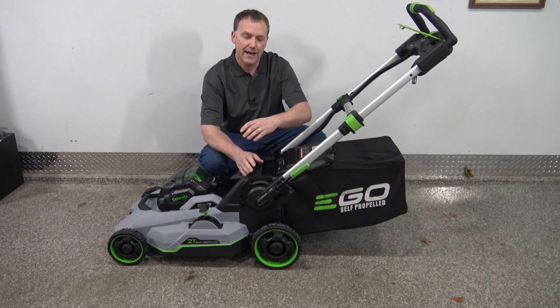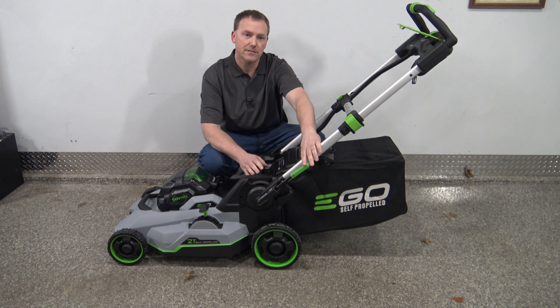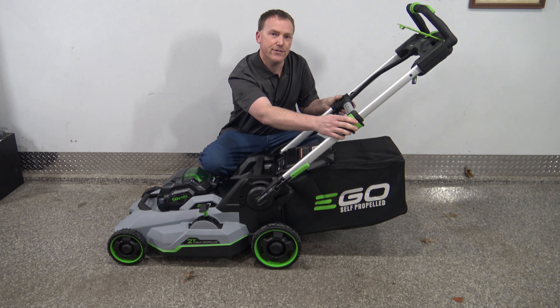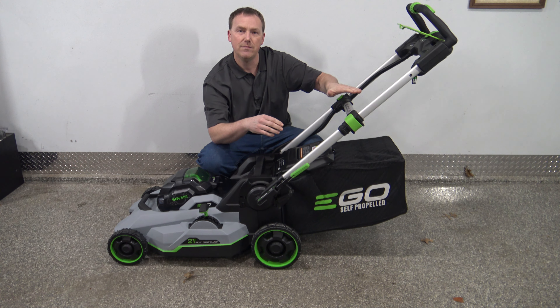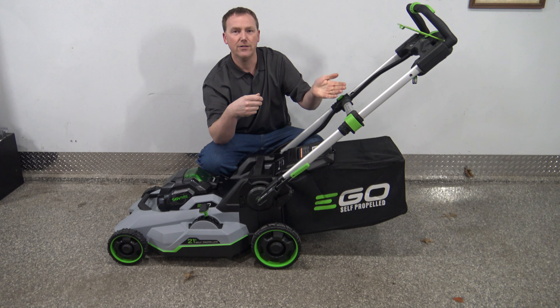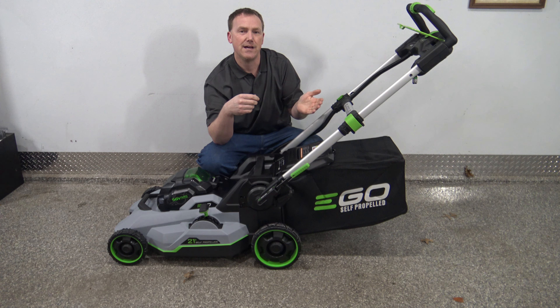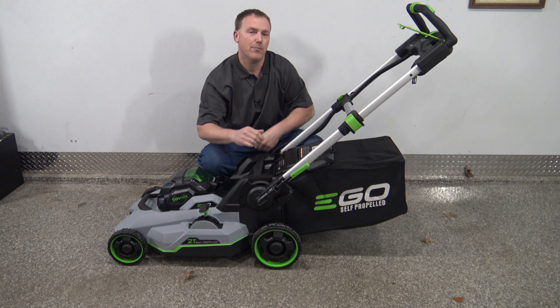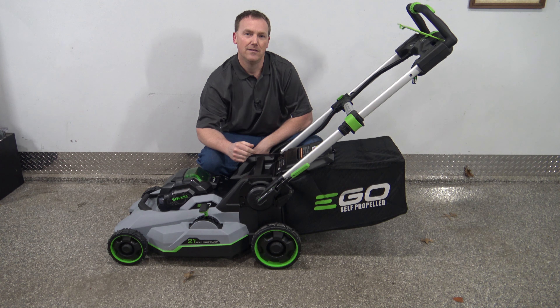In conclusion: you have to have the handle locked in place and fully extended with both latches closed. Push down on the on button first, then close the bail. Set the speed at whatever you desire. To stop, simply let go of the bail or the speed control — whichever comes first — and it will stop within about three seconds. Hope you enjoyed this video and enjoy cutting your grass. Thanks for watching.